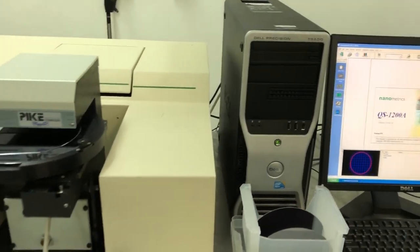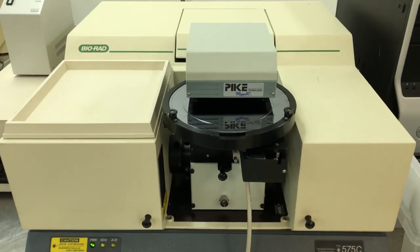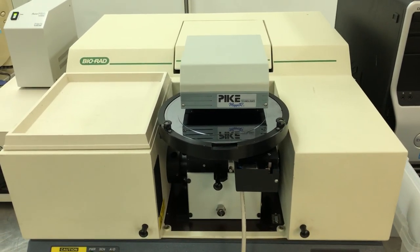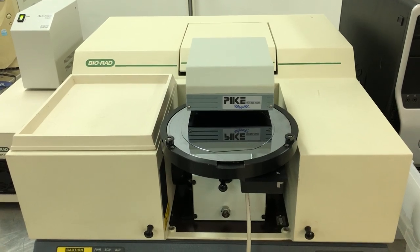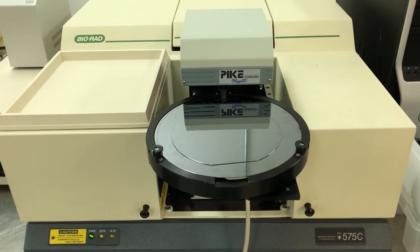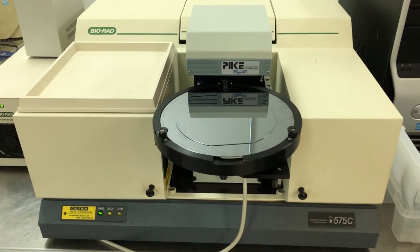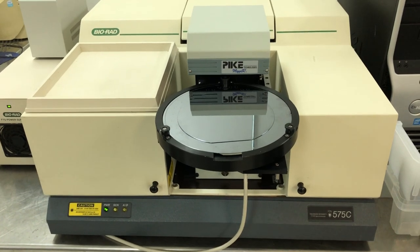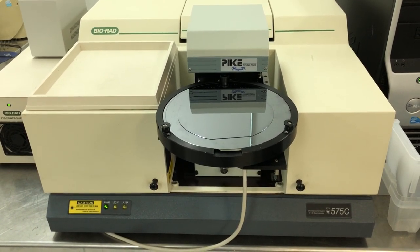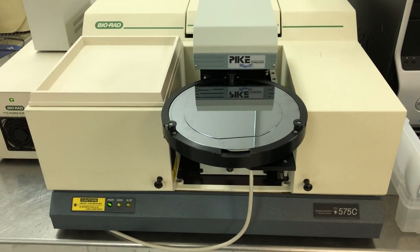Is it taking the reference reading now? No. This is the bare silicon reference wafer. Flynn's going to go ahead and we're going to start the measurement by taking a reading on the reference. It brings the stage out to the operator. What you can see is we've got a six inch collection of wafers and we're having to lay them on the eight inch wafer on the stage.